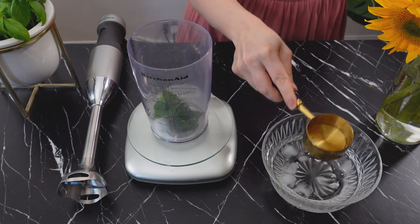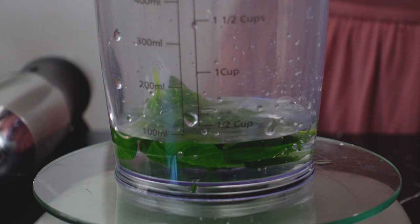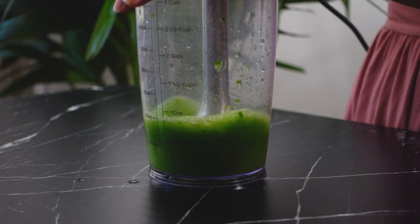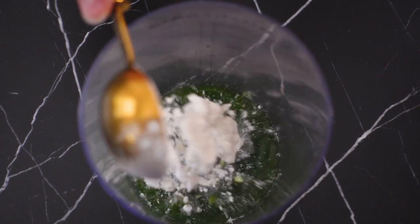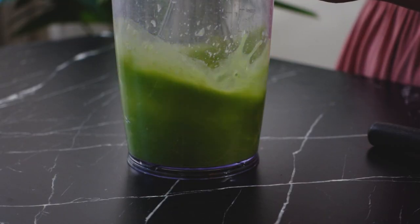Now I will add 3 ounces of water to the basil and blend using my immersion blender, then I'll strain it to remove any large particles. To my basil water, I'm going to add a tablespoon of flour and whisk until there are no more clumps.